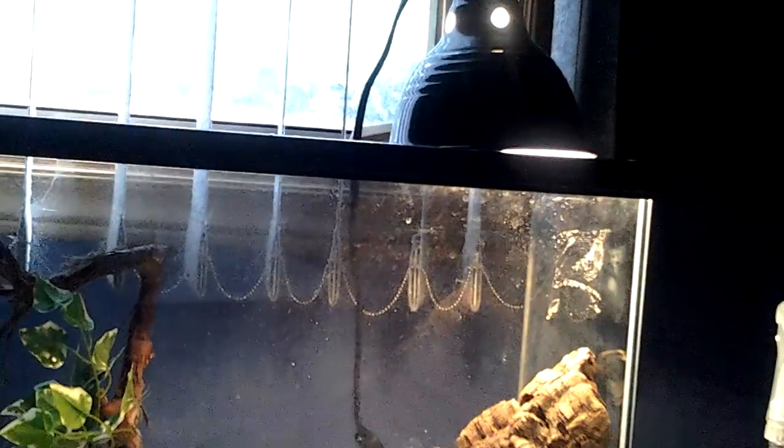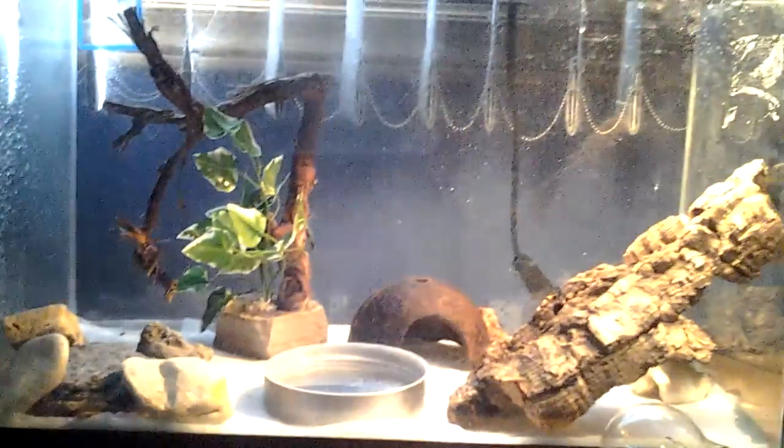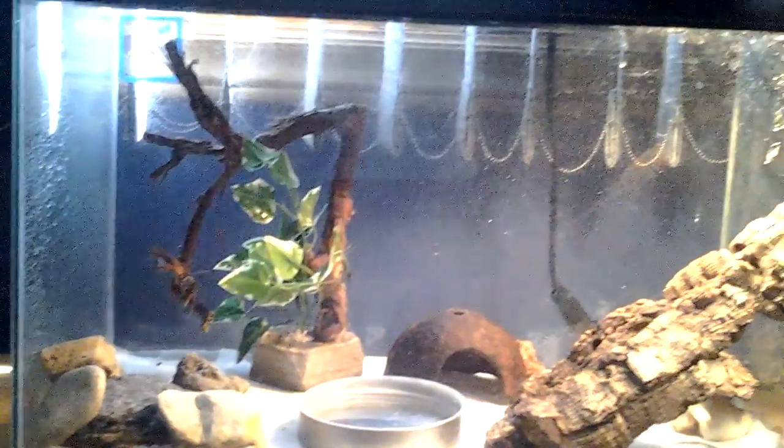Mine are about one and a half inches long — they get about that big. So that's pretty much it, guys. Make sure you mist them a lot, always have a heating lamp if possible. If not, just make sure your house isn't too cold. Feed them crickets and mealworms, keep variety in their diet, and make sure you have a lot of things for them to climb on.